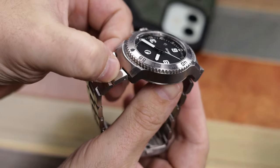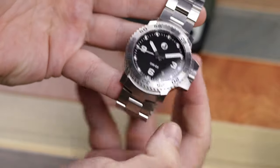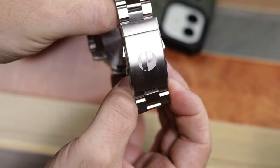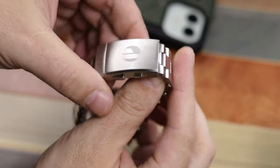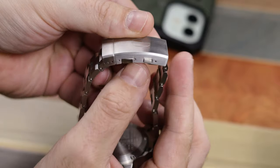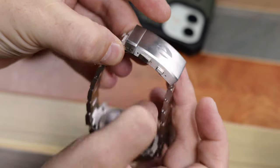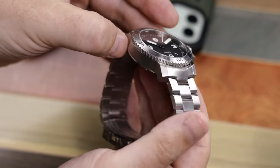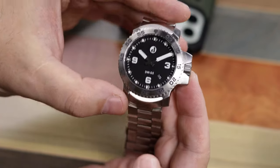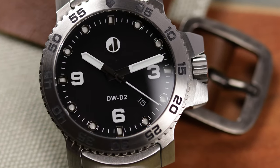Before I go further, I want to reiterate this is a prototype, and prototypes usually have some issues. The biggest issues on this one: the loom, which I'll discuss later, and the lug ends have some wobble to them. This is easily rectified — I emailed the owner Wayne of Duzu Watches about it, and he said it was a spring bar issue. He put thicker spring bars in, which took care of it, and this will be done on production versions as well.